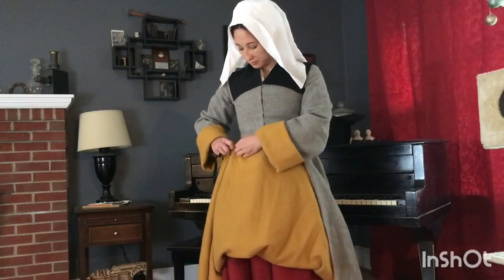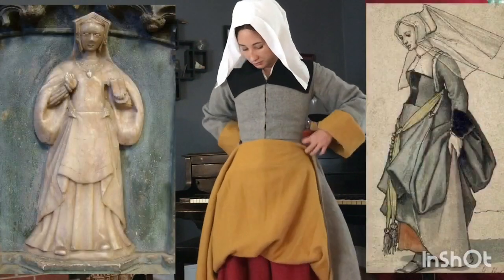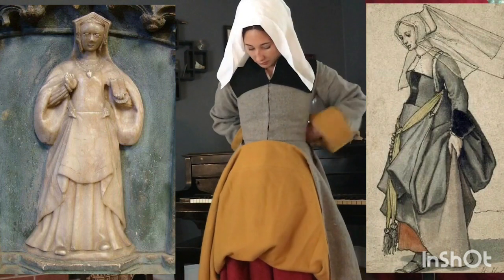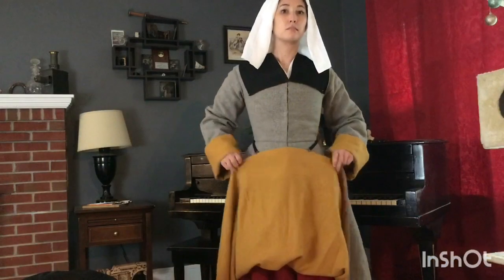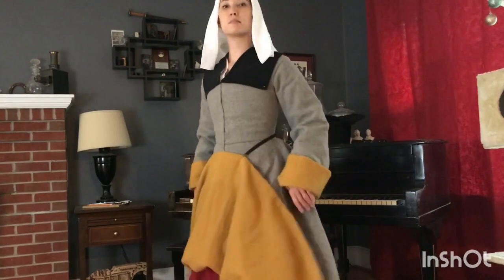And now for what's probably my favorite part of this outfit — I'm hooking up the front of my skirt with reproduction dress hooks. We see these in paintings and other images and there's actually been quite a few of them found archaeologically. Now I'm fully dressed and ready to party, or in my case, take pictures in my backyard.